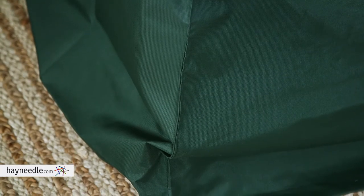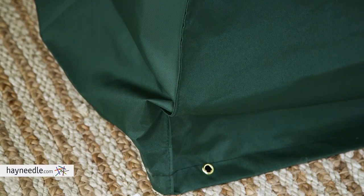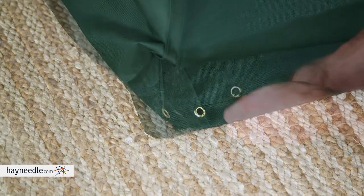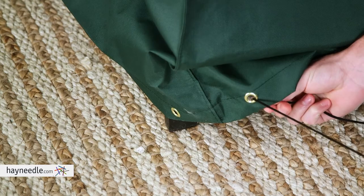It also features sewn edges to prevent premature ripping or wear, and strategically placed brass eyelets, which include heavy-duty ties and cord locks, to ensure the cover stays on the piece.